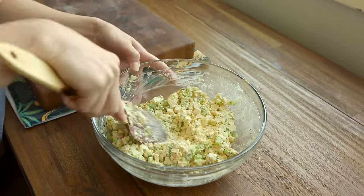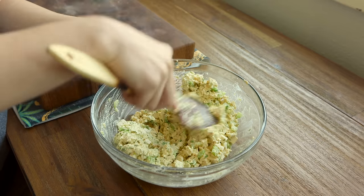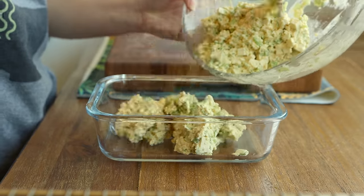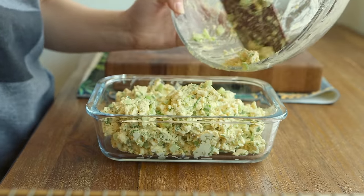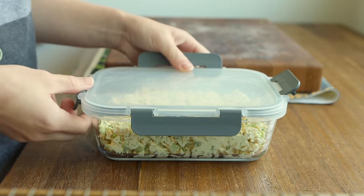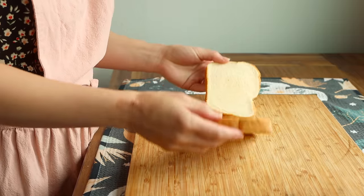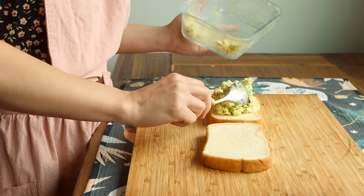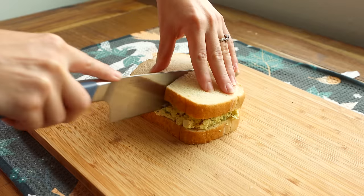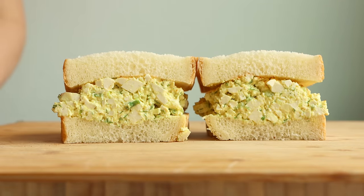Then I add in the remaining ingredients and give it a taste to adjust to my preference. Some fun add-ins are nutritional yeast, chopped pickles or pickle relish for extra zip, a squeeze of lemon juice, and smoked paprika which gives it that deviled egg flavor. I love serving this on squishy white bread — it brings me back to my childhood lunch sandwiches. That nostalgia factor is big for me.